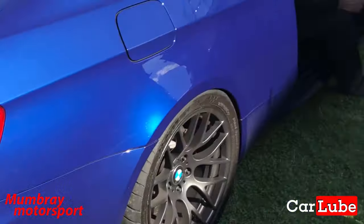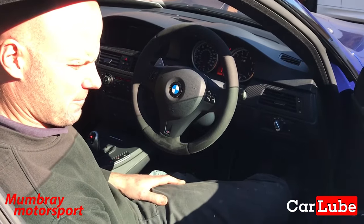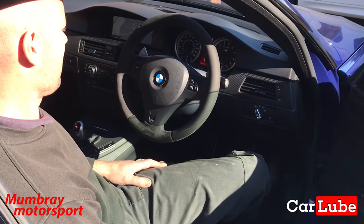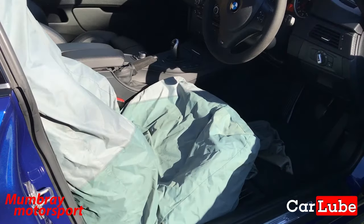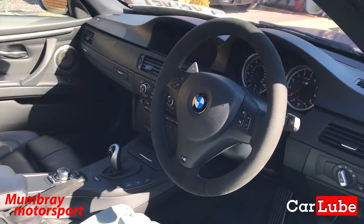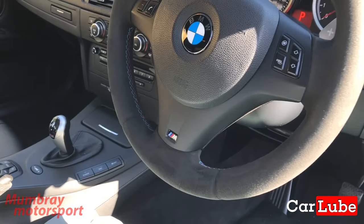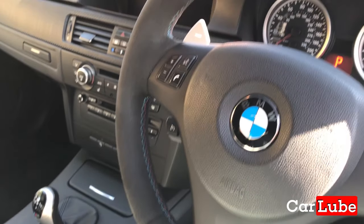That popping is probably down to the fact that you've got no cats. One other thing I noticed — you suggested I should do the same — you've got an alcantara steering wheel.